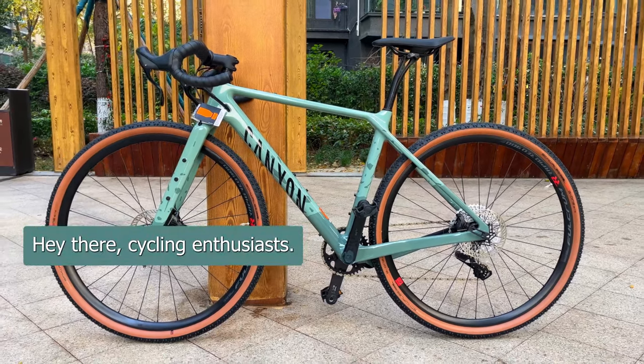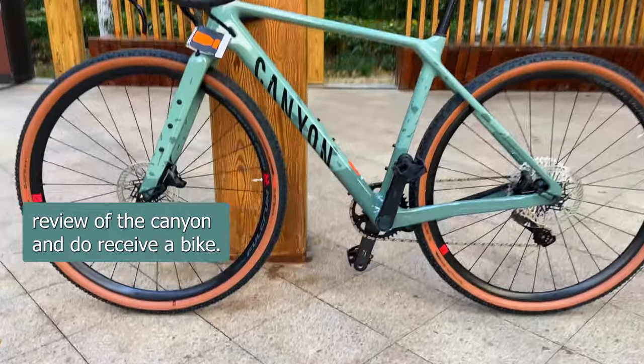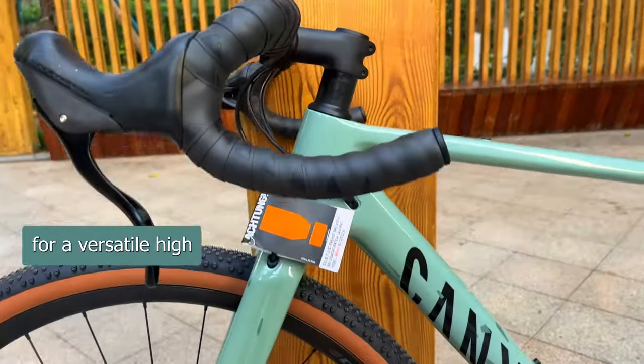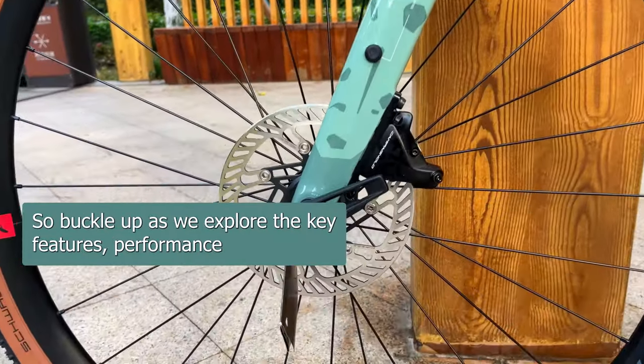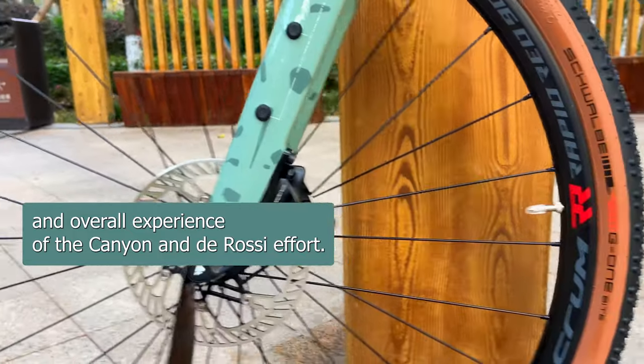Hey there, cycling enthusiasts! Today, we're diving into a comprehensive review of the Canyon Endura CF-8 bike. This is a fantastic option for those who are looking for a versatile, high-performance bike that can handle various terrains and riding styles. So, buckle up as we explore the key features, performance, and overall experience of the Canyon Endura CF-8.